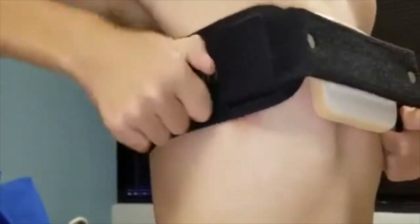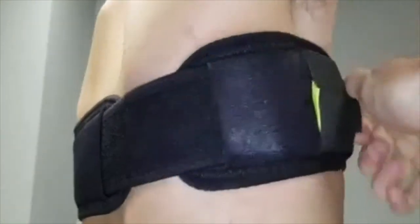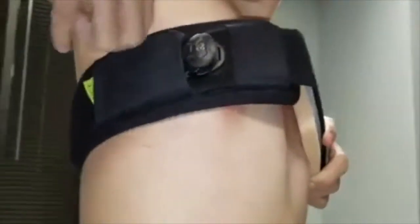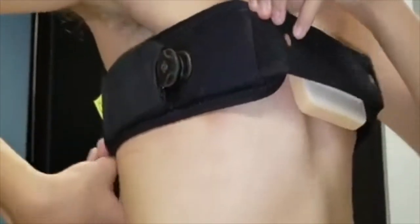The closure also functions to precisely fine-tune the amount of pressure being applied to the affected site by shortening or expanding the connected straps with ease. We designed this brace specifically to increase patient comfort and therefore overall extended wear time.